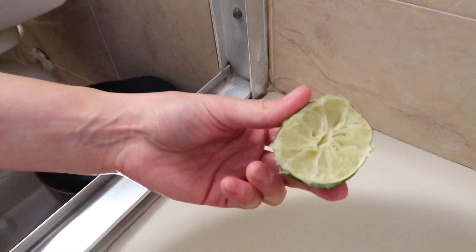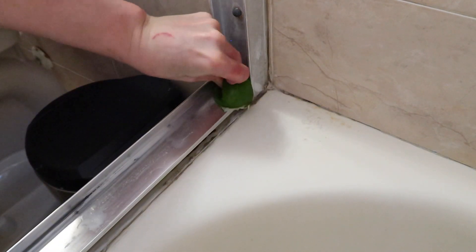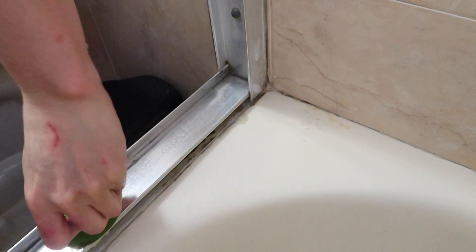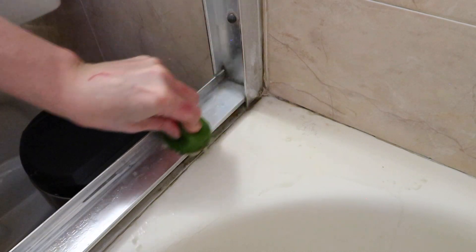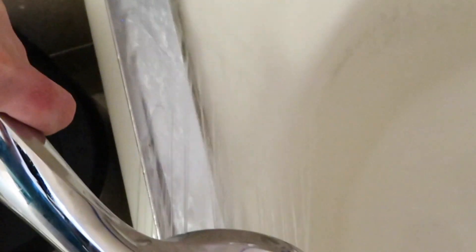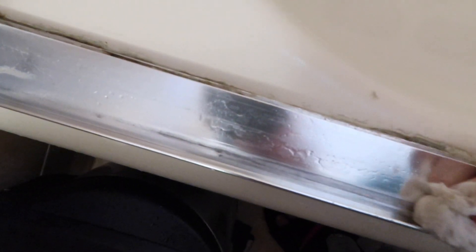The next tip is a bit more unusual. I use lemons, oranges, or grapefruit for this one — I clean my bathtub by sprinkling some salt and rubbing rigorously, then letting it sit for five minutes. Throw the lemon in the garbage so your garbage pail smells fresh. Once it's sat, wipe it off and it becomes nice and shiny.